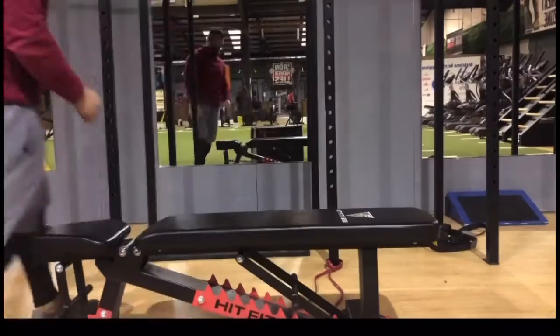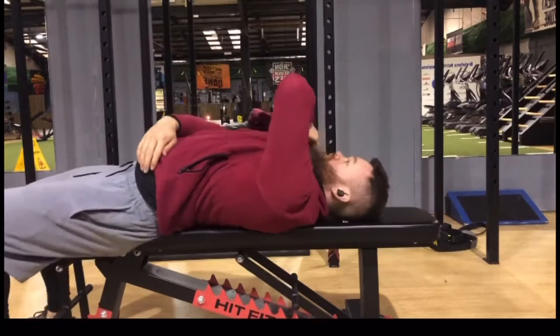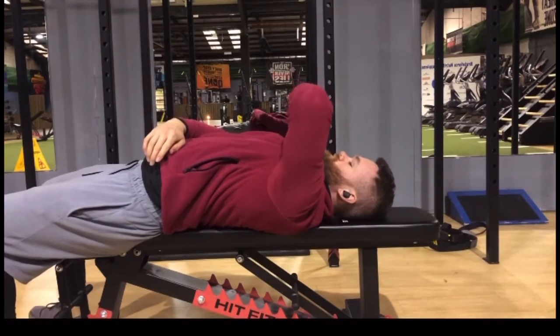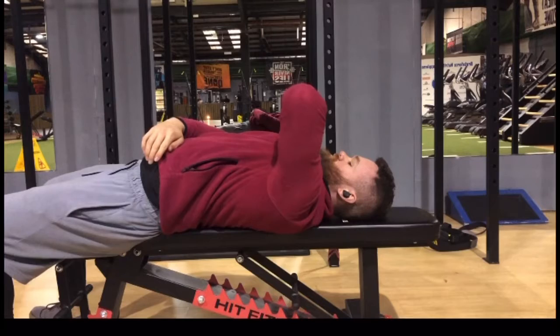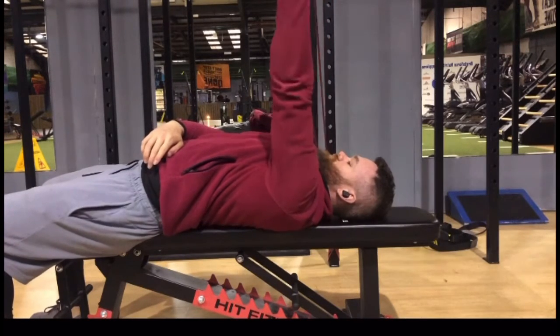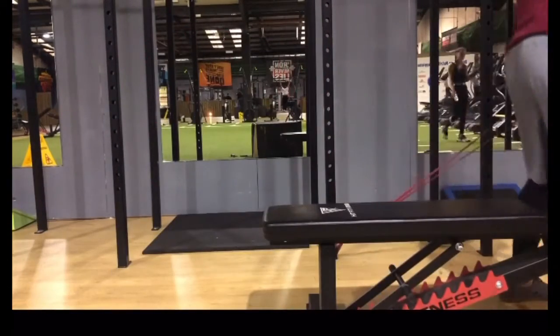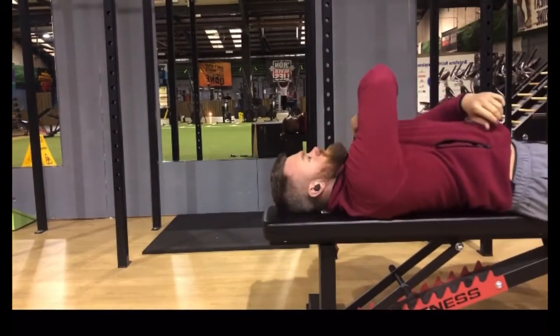Now we are doing a tricep extension with a band. You want to keep that elbow over your shoulder, keep your palm facing your opposite shoulder, and pretend you are doing a bicep curl across your body on the way down — nice and slow.